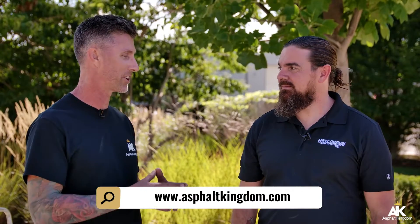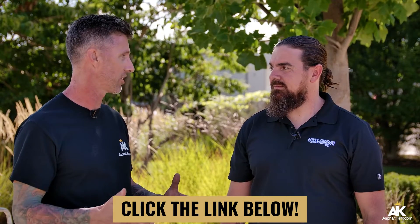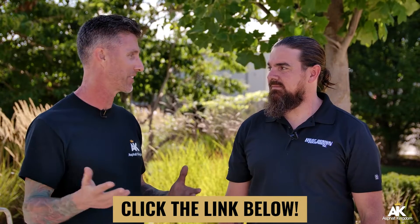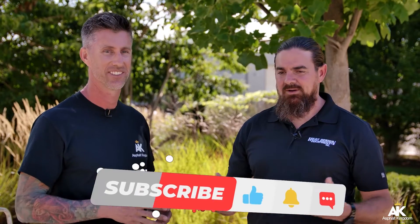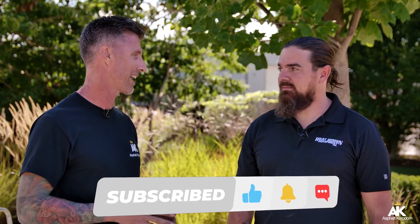That's awesome. If we follow that process to a T, we'll have lasting results, which means we're ultimately building lifelong accounts because they'll be satisfied with the patch. Correct — just like a recipe. Follow the recipe, you're going to be successful. Great stuff. Thank you so much, Mack. Thanks for walking through the process. Appreciate it.